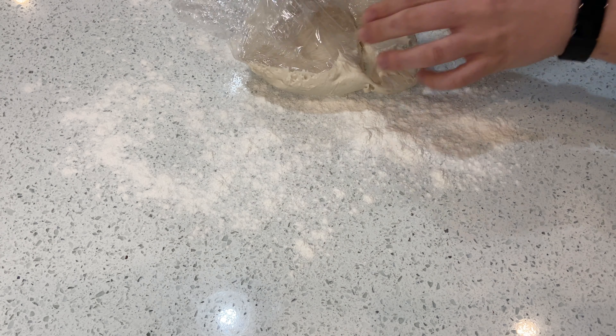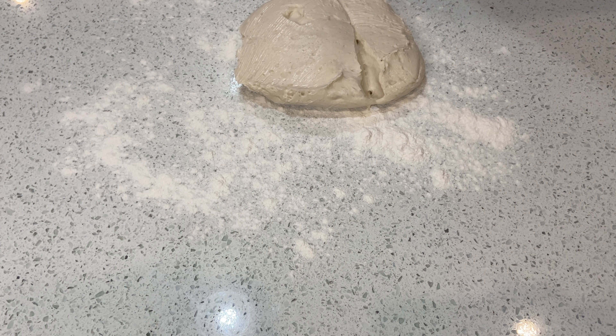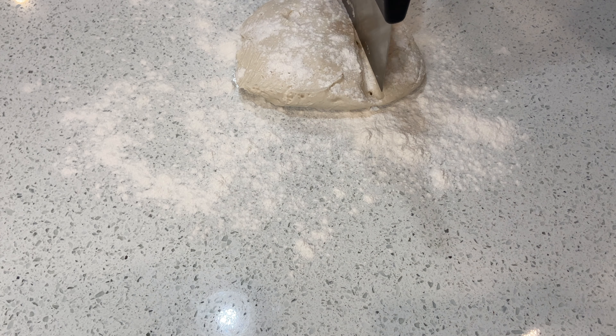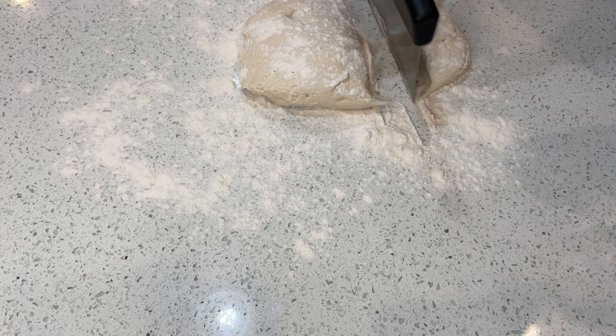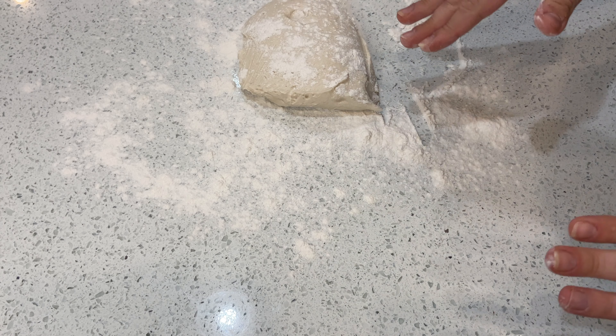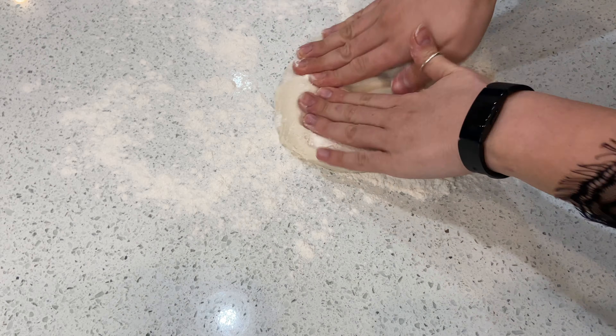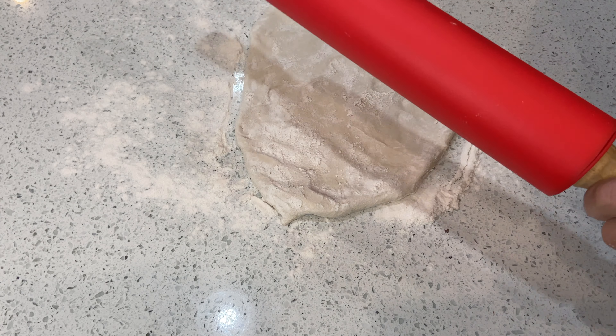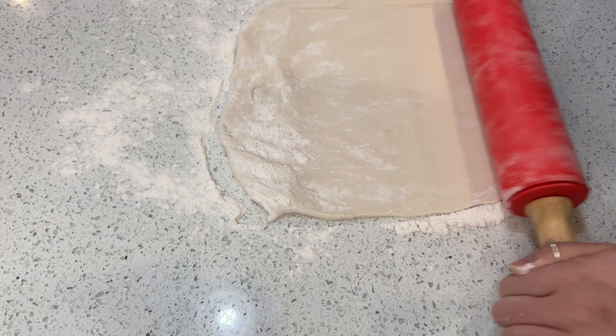Now that the filling is ready, it's time to roll the dough. Put a little flour on your surface, take out your dough, and add a little more flour on top. Cut a quarter of the dough and set it aside — that piece will be for the top of the pie. With your hands, start working the dough, then use a rolling pin to roll it out as thin as possible.